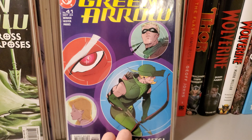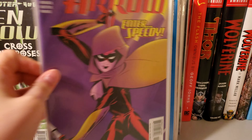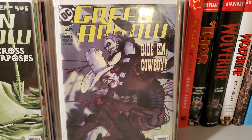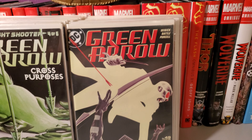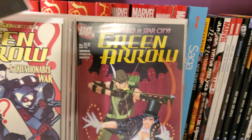Issue 41. Issue 42. Issue 43. Issue 44. Issue 45. Issue 46. I like this cover a little bit better — Issue 47. Issue 48. Issue 49. Issue 50 — nice looking cover. Issue 51. Issue 52.